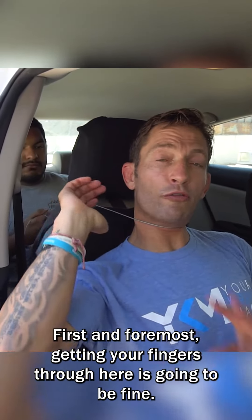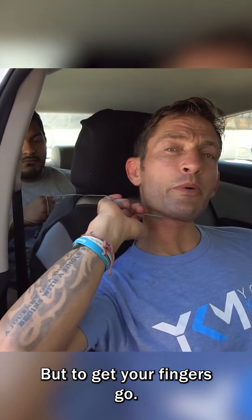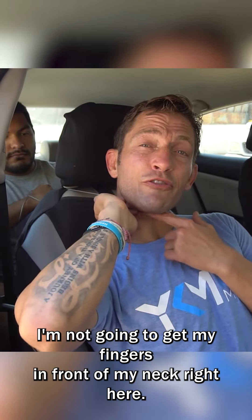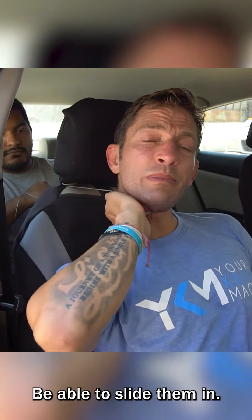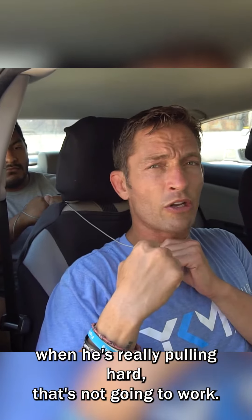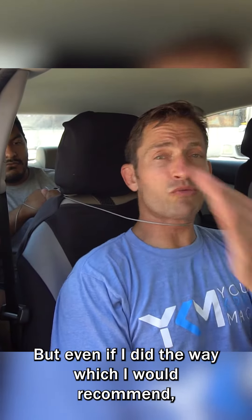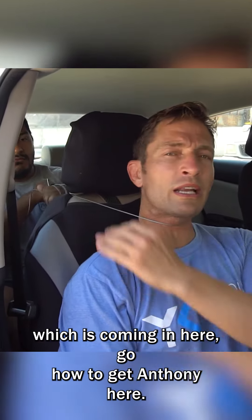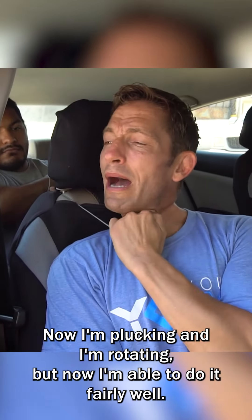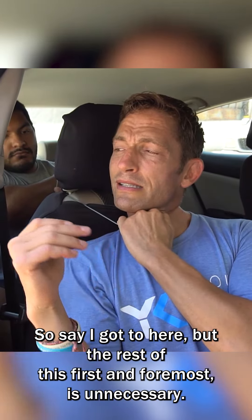The reason why this won't work: first and foremost, getting your fingers to here is gonna be fine, but to get your fingers further — go a little harder, Anthony — I'm not gonna get my fingers in front of my neck right here and be able to slide them in, especially if this is made out of metal. When he's really pulling hard, that's not gonna work. But even if I did, the way I would recommend is coming in here — go hard again, Anthony — now I'm plucking and rotating, and I'm able to do it fairly well.